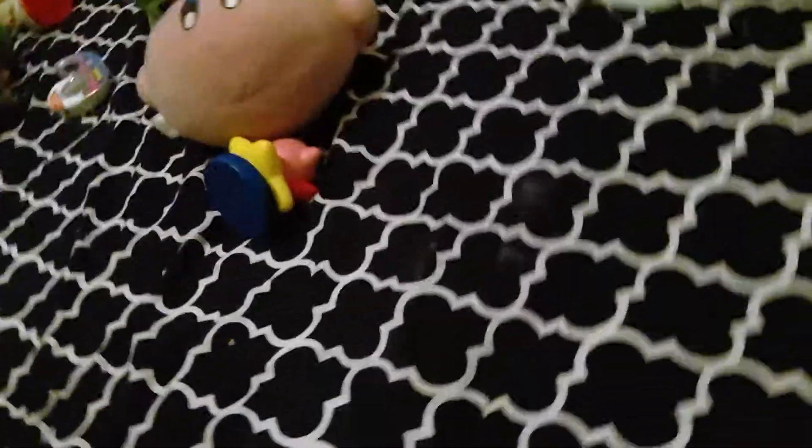Okay guys, so I have a plush to reveal. It just came in the mail, and I think my parents are going to be mad at me because I am reviewing this in my room. And I also have my other plushies.